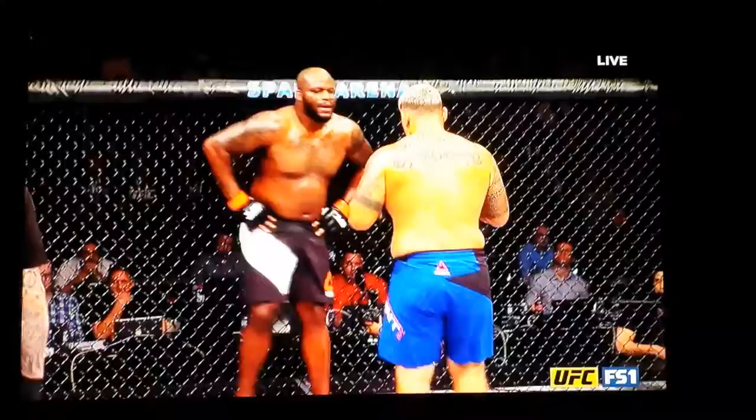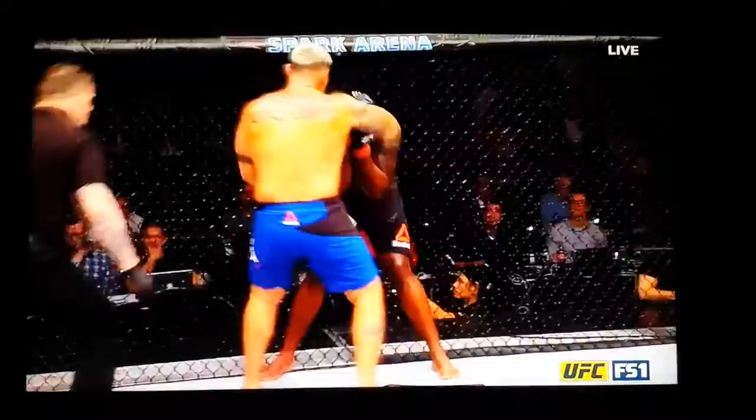And here, hands on the hips after he exploded. You can see Mark Hunt smells it. Derrick Lewis, there's nothing left.